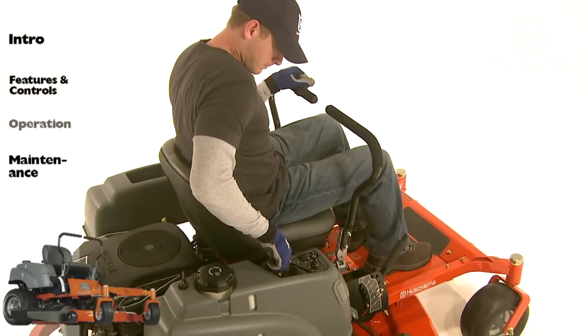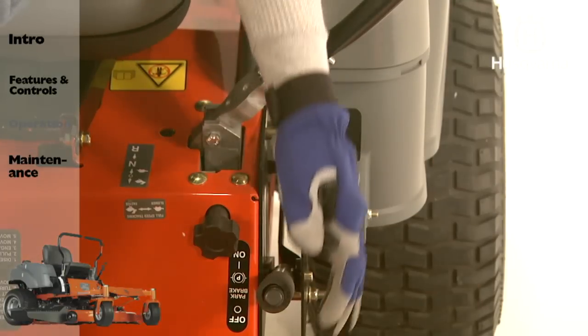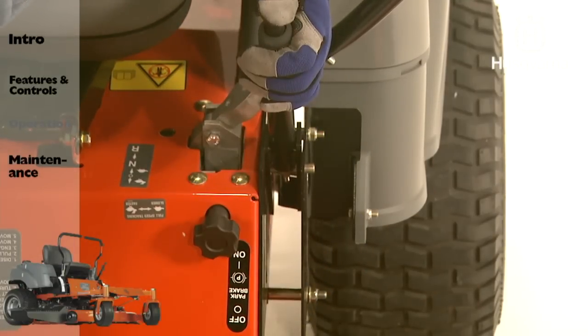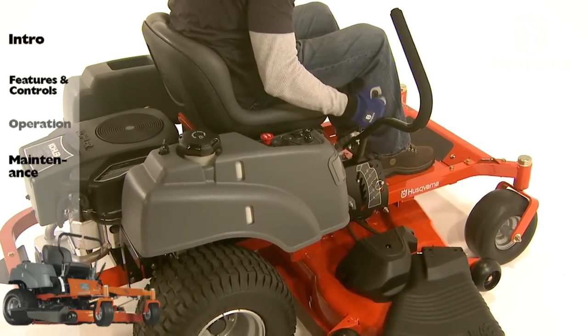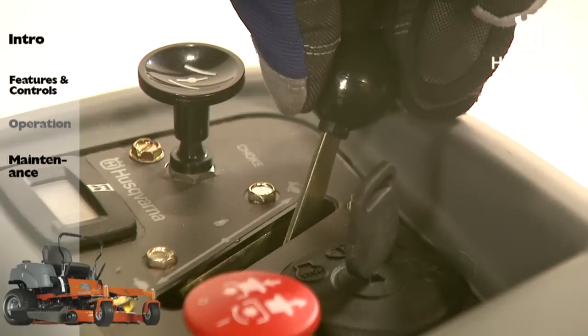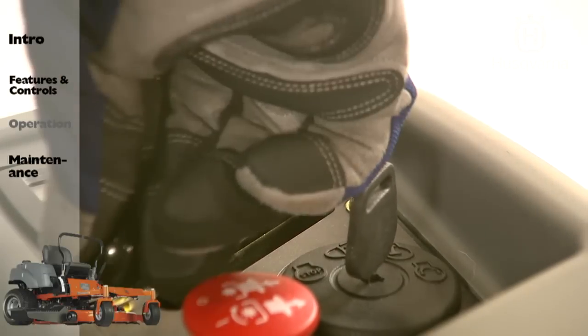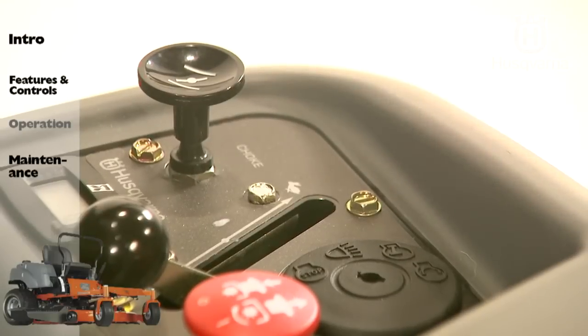Disengage the mower deck by depressing the blade switch and move the steering controls outward. When the machine is standing still, activate the parking brake by pushing the lever release button and pulling the lever upward. Raise the mower deck by pressing the release button on the lever and pulling fully backward to the transport position. Move the throttle to the minimum position and turn the ignition key to the stop position. Always remove the key when leaving the mower to prevent unauthorized use.